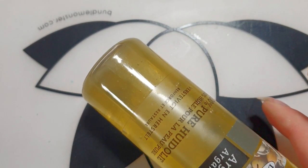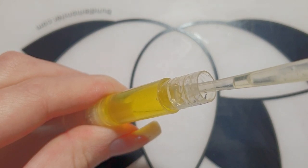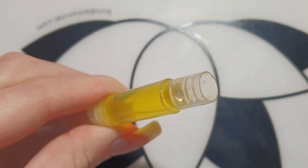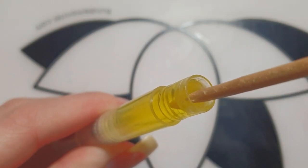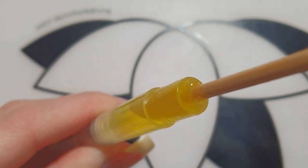I'm going to add the argan oil, and the last step is to pour some vitamin E gel into the mixture. Before I close the cap I will make sure to mix everything together. The vitamin E gel is pretty sticky but I will manage to mix it all together. It will spill a little bit, so keep a tissue next to you in case you make some mess.